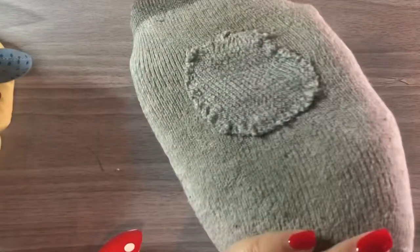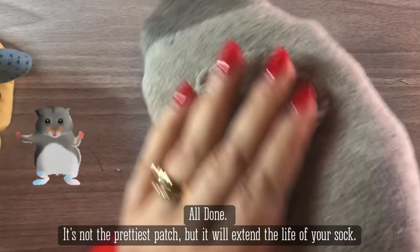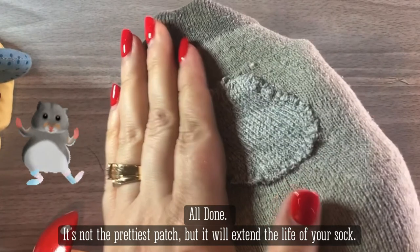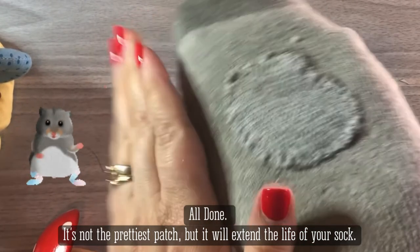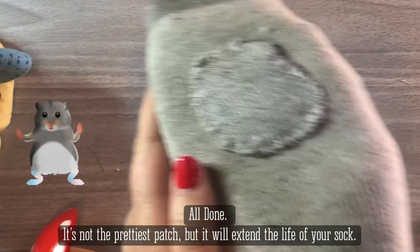We are all done. It's not the prettiest sock, but if you're a gym-goer, it will do the job. Thank you for watching, and I hope you have a great day. We'll see you soon. Bye.